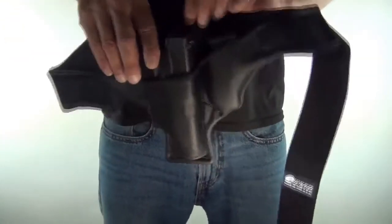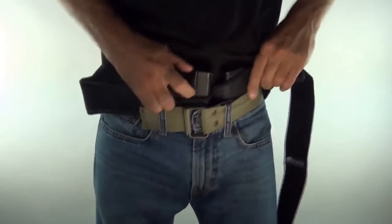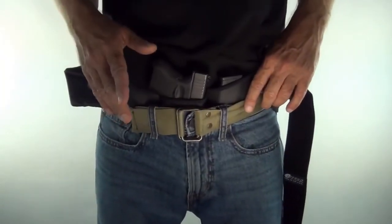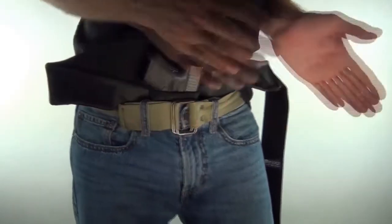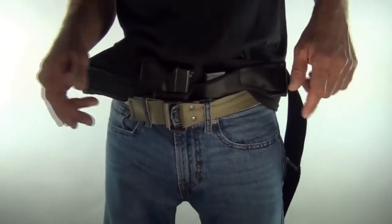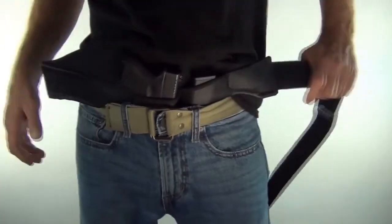Let me show you a trick a customer taught me recently. If you want to just run out the door, take out the garbage, or run to the convenience store real quick, here's a good easy way to put it on — just tuck it in like that and wrap it around.